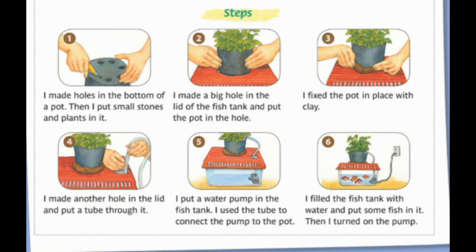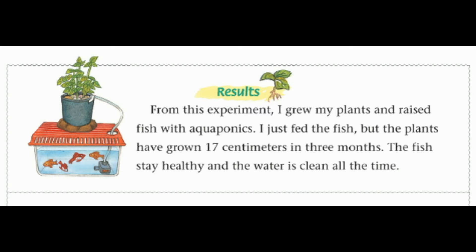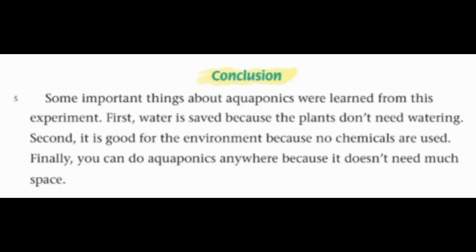Six: I filled the fish tank with water and put some fish in it, then I turned on the pump. Results: from this experiment, I grew my plants and raised fish with aquaponics. I just fed the fish, but the plants have grown 17 centimeters in three months. The fish stay healthy and the water is clean all the time.